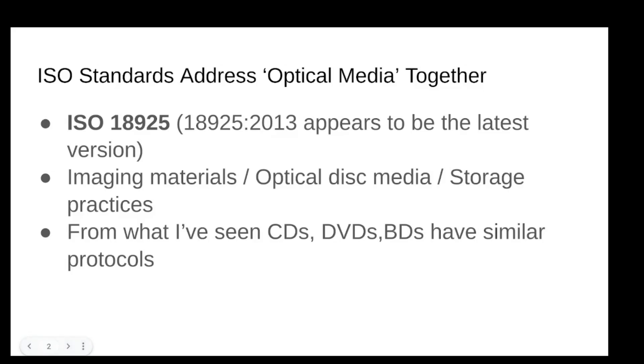There is an ISO standard for storing your optical media: ISO 18925, and the latest iteration I found was the 2013 update. There were about three updates over the years. It is about $75, so I couldn't justify paying $70 for a 10-page PDF. But I did find references from different archival organizations which reference this ISO standard, so I figured that was good enough. It's filed under imaging materials, optical disk media, storage practices.